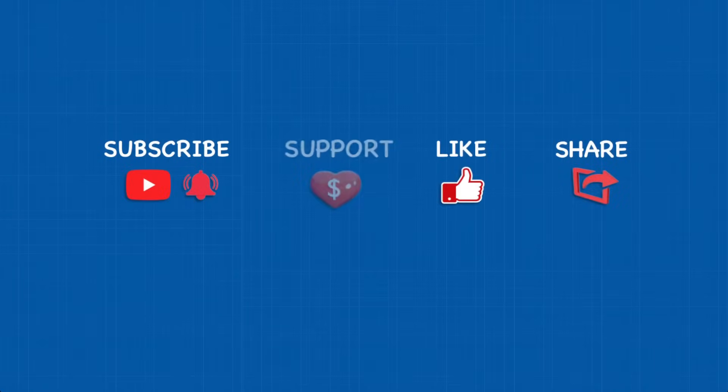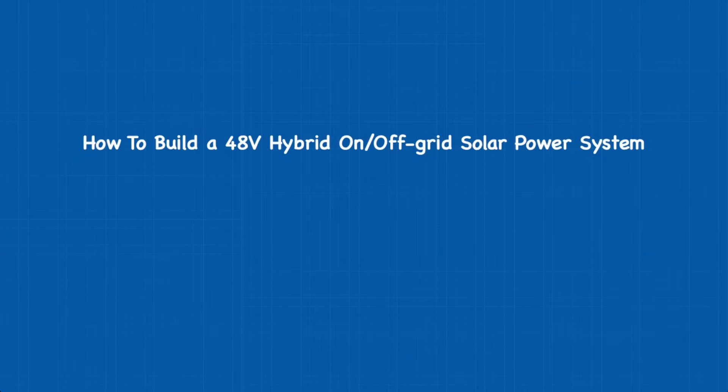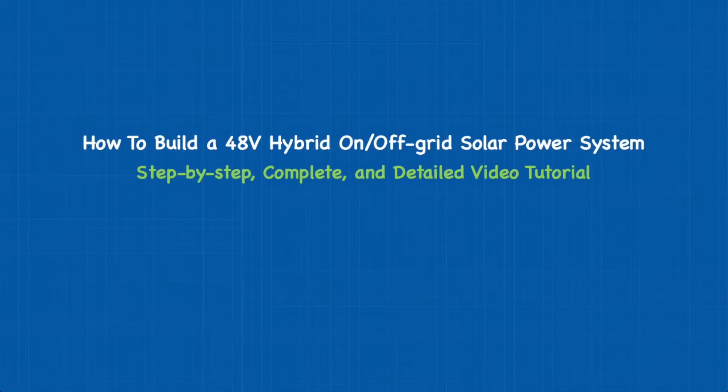Good day everyone, my name is JF and welcome. Today we're going to talk about how to build a 48-volt hybrid on and off-grid solar power system, and it's going to be a step-by-step, complete and detailed video tutorial.